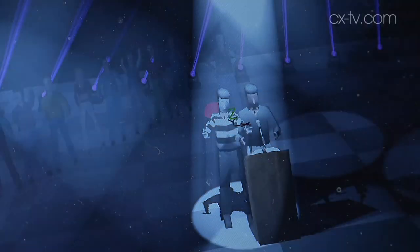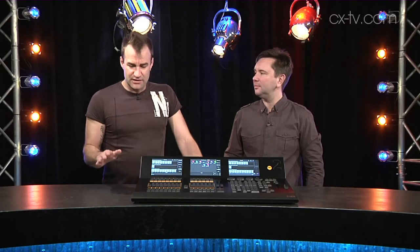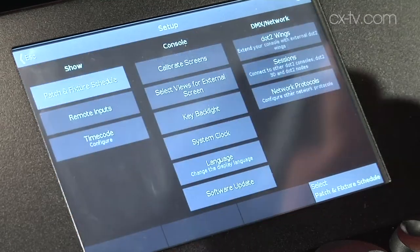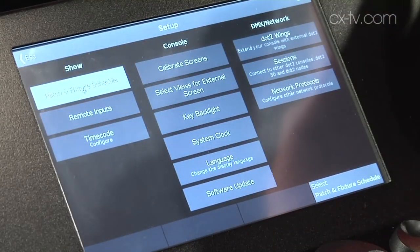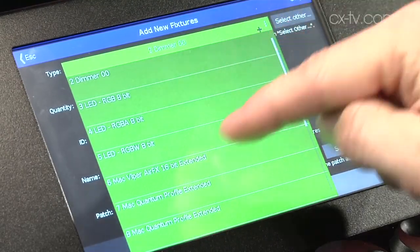There's an external fixture editor that you can run on Mac or PC as well, so if you need to generate a new fixture file that's doable. MA is also planning to make files generated within the dot2 migratable into the full MA2 platform. Lighting people are going to start off on one of these and then end up on the big ones — that's a really great workflow.